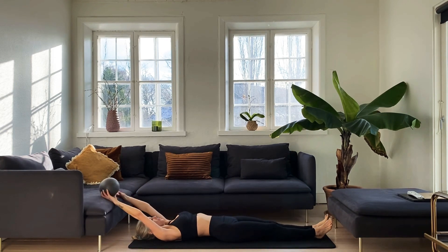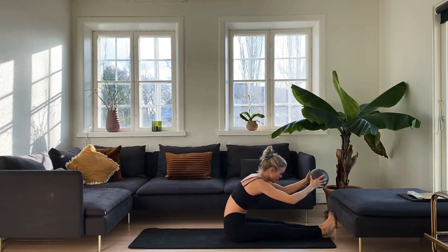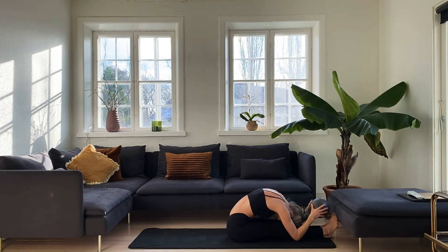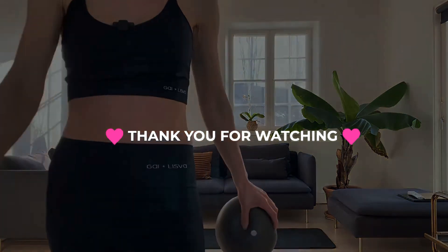Ball to your hands, lengthen everything out, then roll up and forward fold. Roll up and you're done! I hope you enjoyed the workout. If you want to see more, please go back and check out my channel — don't forget to like and subscribe, leave me a comment if you like. I would love to get some ideas for what you'd like to see next time. See ya, bye!